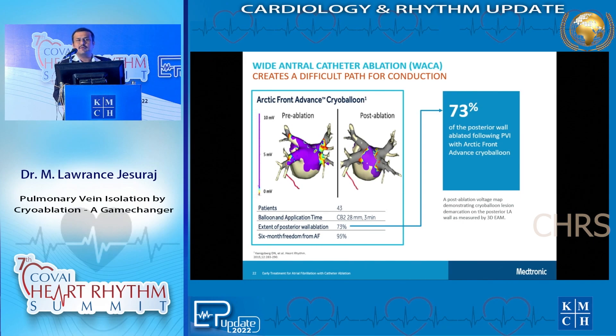One advantage of pulmonary vein isolation by cryoballoon, as Dr. Nithian was quoting, is whether we do any work beyond pulmonary vein isolation. Because the size of the balloon is close to 28 mm, when we deliver cryo energy, a good part of the posterior wall also gets ablated - close to 73% of the posterior wall was ablated during a PVI with a cryoballoon. So it offers more than PVI. We know the most pathological area in the left atrium for atrial fibrillation is the posterior wall, so cryo offers a PVI plus.